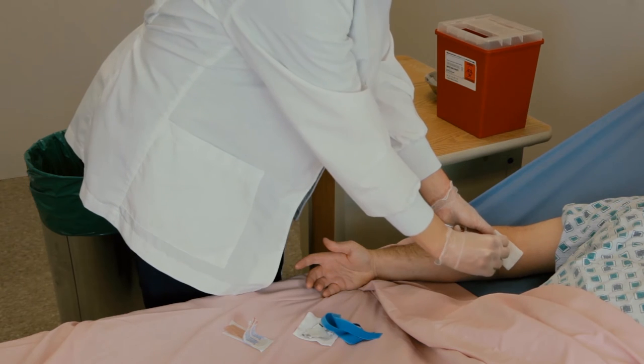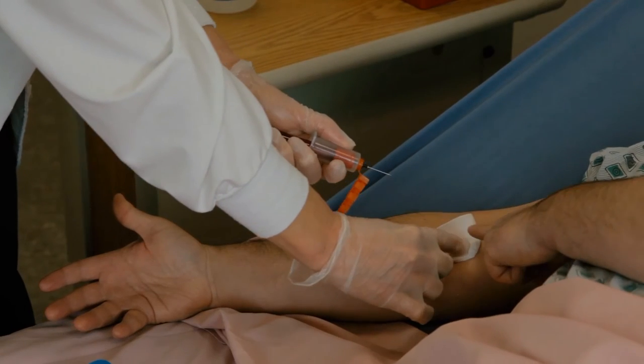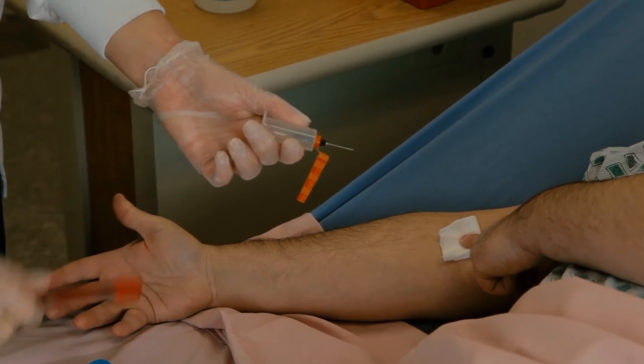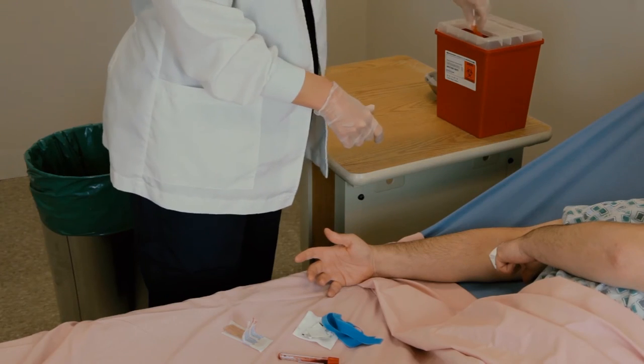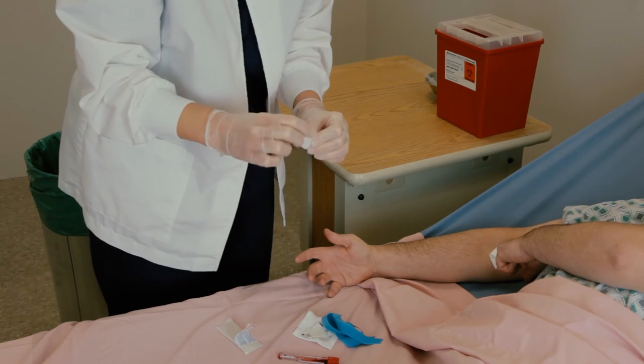Notice that the tourniquet has been placed in the discard pile. This provides a visual cue to the caregiver and the patient. When possible, the patient or family should be encouraged to participate in this process because they too can help assure the tourniquet is removed.